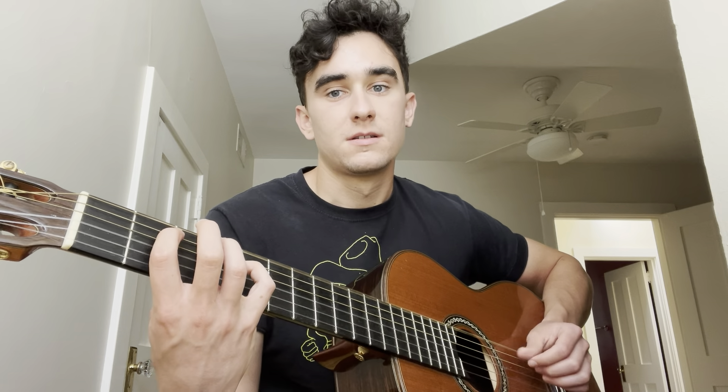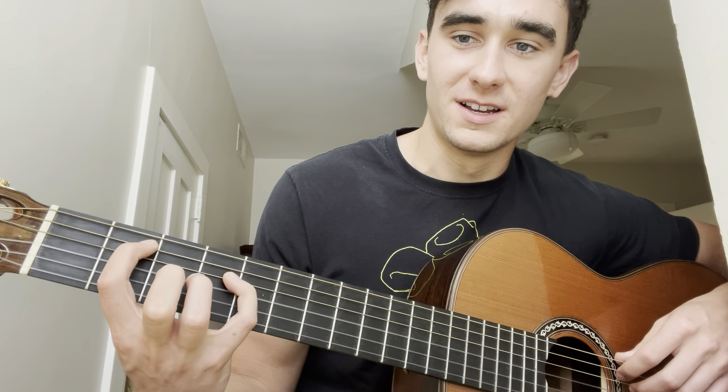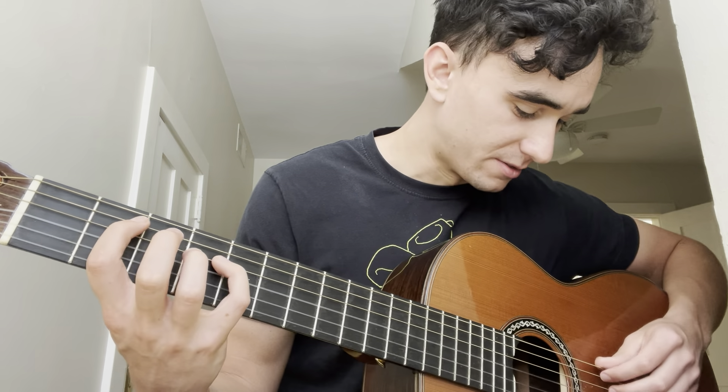Then it goes back to that very first thing we learned, and that's the chorus. I'll play through everything I taught so far. If I'm being confusing, just send me a DM and I will definitely explain certain parts again. I'm going to try to get really close to the camera while I play through this one time.